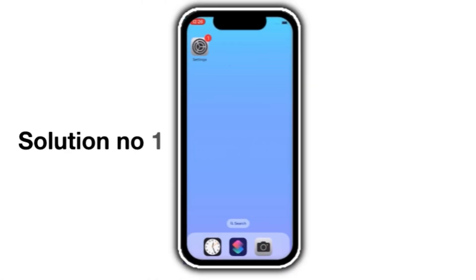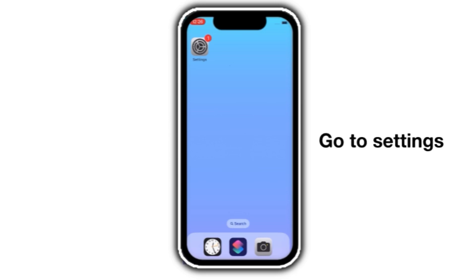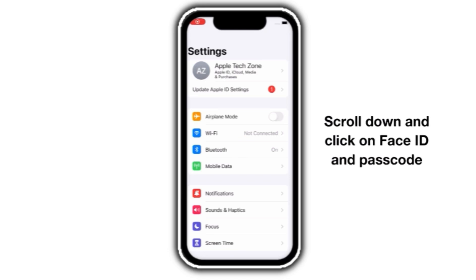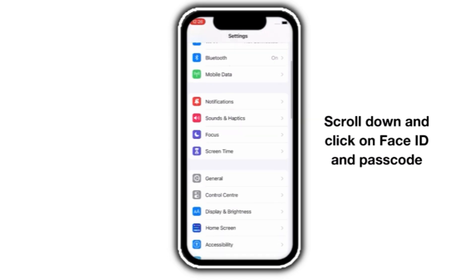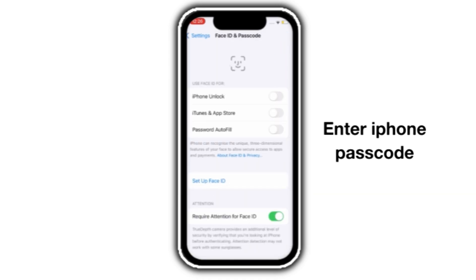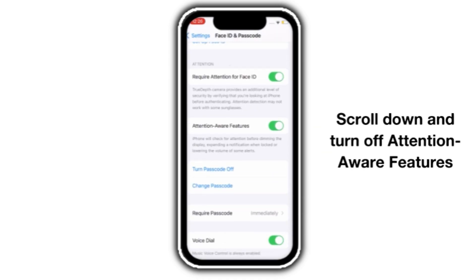Solution number 1. Go to Settings, scroll down and click on Face ID and Passcode. Enter your iPhone passcode, then scroll down and turn off Attention Aware Features.